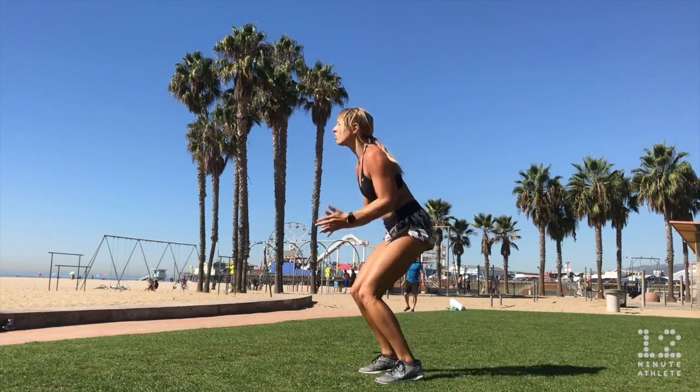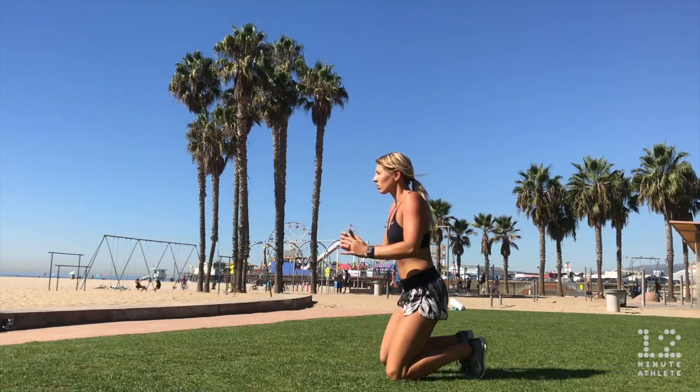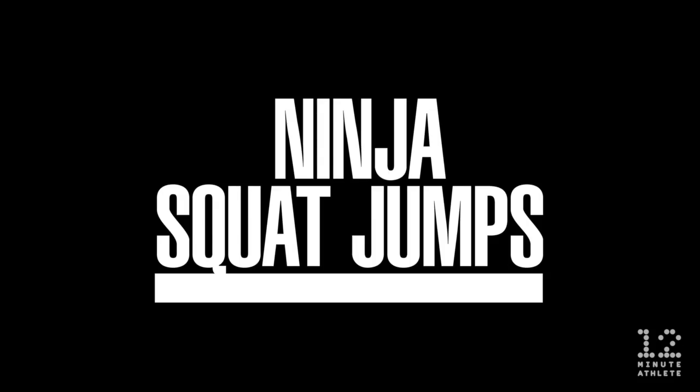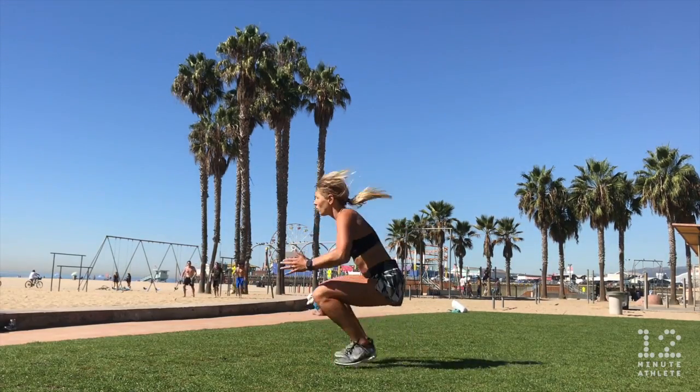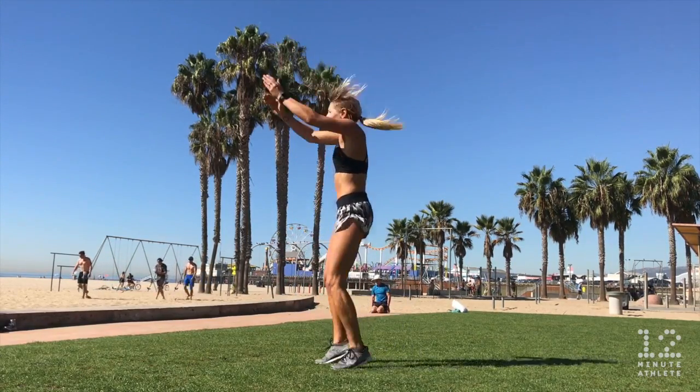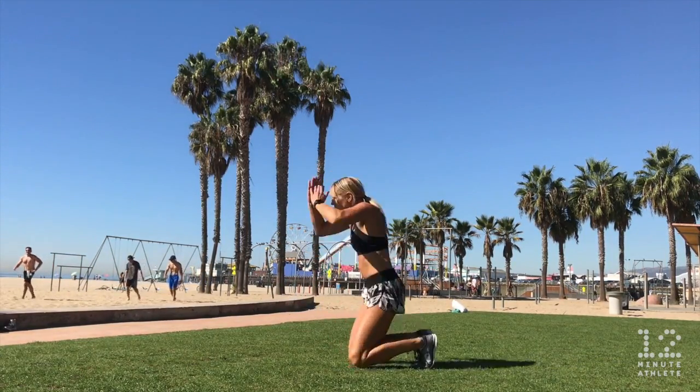For a ninja squat jump, perform a ninja jump and then immediately jump up as high as you can, step or jump back down to the kneeling position, and repeat.